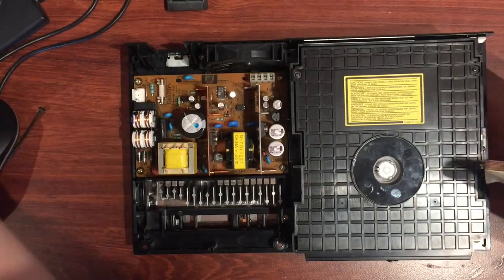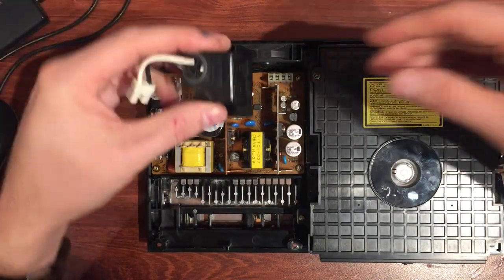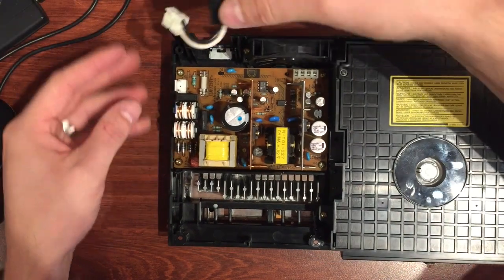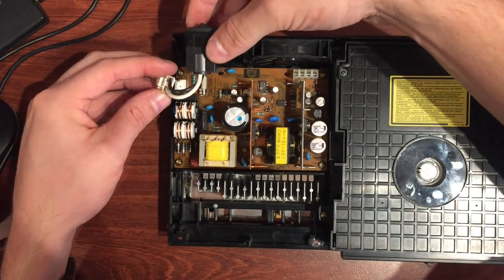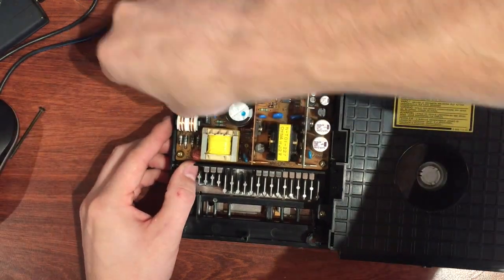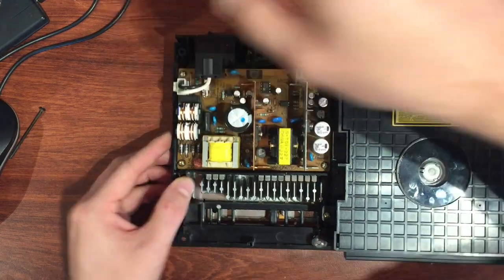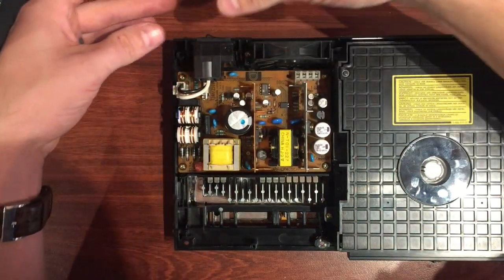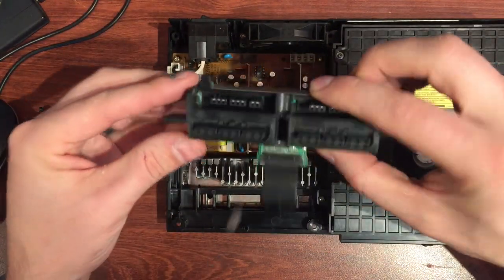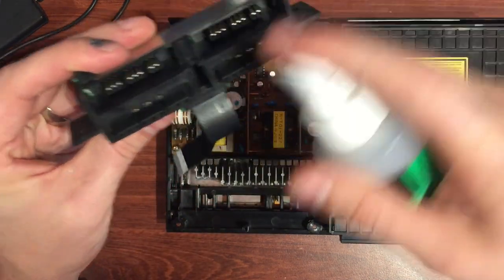That's the main part done. I thought the shield was next but we need to put some components back in first. Let's put the power supply switch back in — that's quick and easy, just slides in and the clip goes back on. It'll get jammed into place — no screws on that.